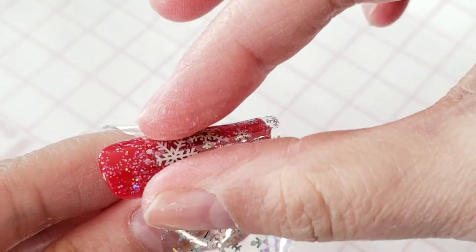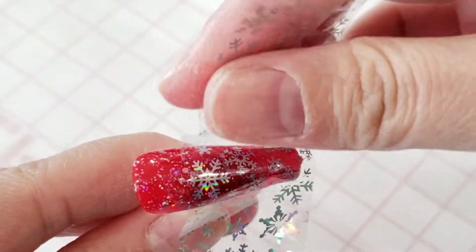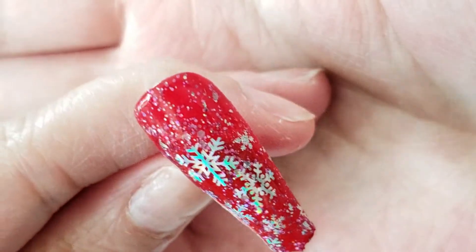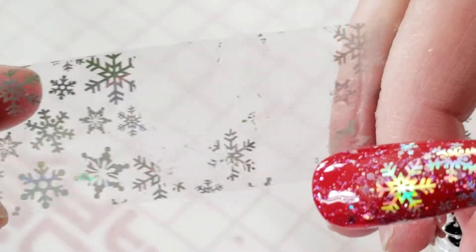I'm still pressing — you'll know when it's ready when it kind of slips and slides, letting you know it's ready to peel. Then it starts to release itself. You'll see in the next part where I patch up the little area I missed with just a random snowflake.